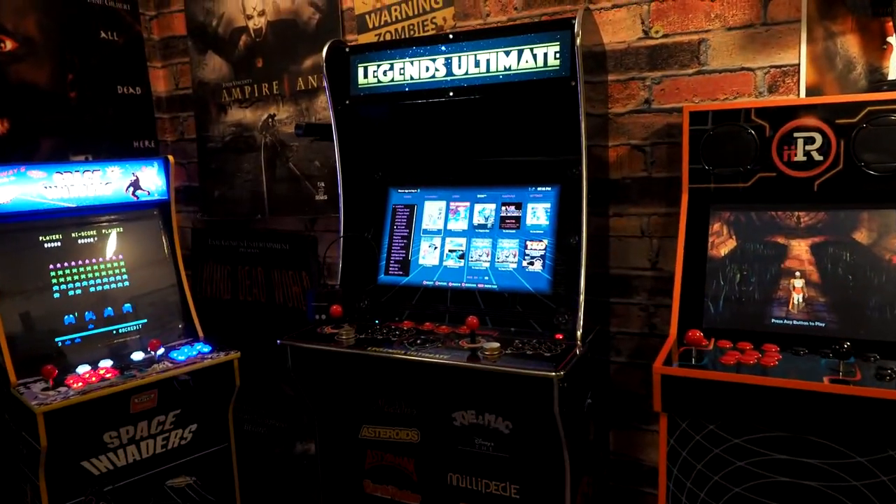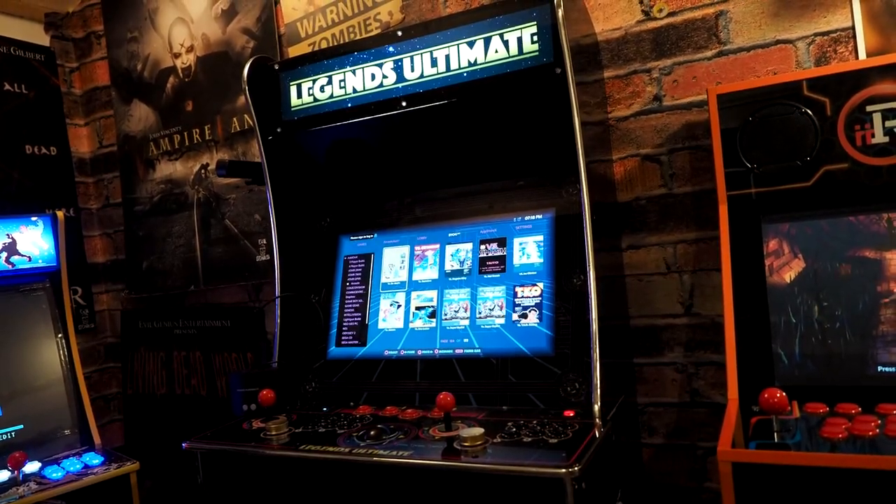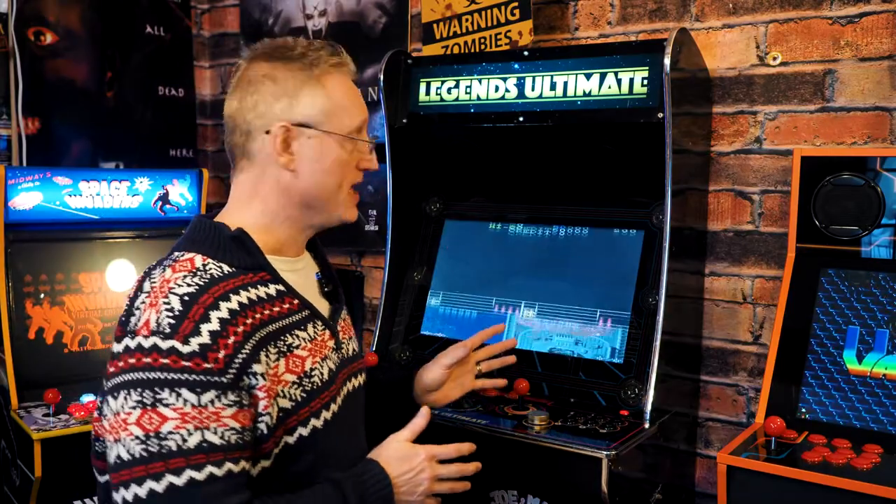Number one, right off the bat, is toughness. I've owned this game for about a year — maybe 13 months — and I've played it almost every single night. A buddy, War Pig, comes over on Fridays and we play Street Fighter, have a few adult beverages, talk a lot of smack, and we do not take it easy on the game. We shake it around, get mad, I've hit it in frustration — and it has worked flawlessly. It's a remarkably tough machine, made of basically the same materials as an Arcade1Up build.